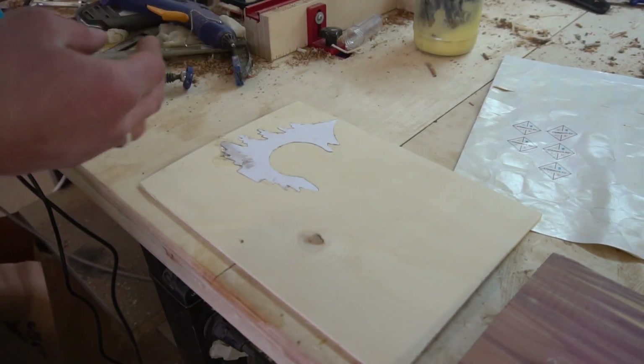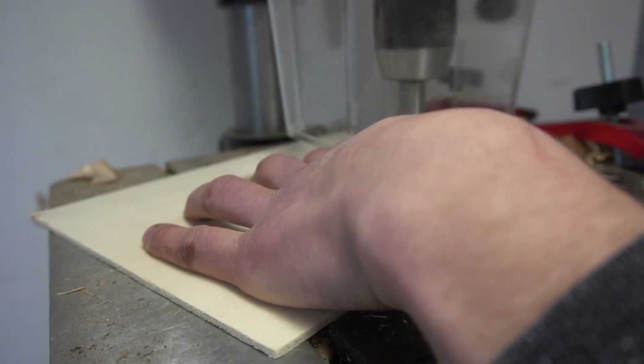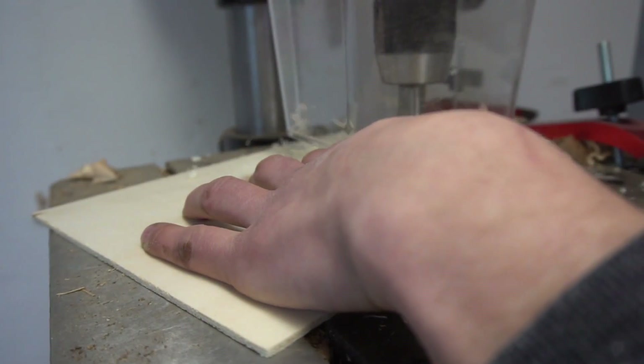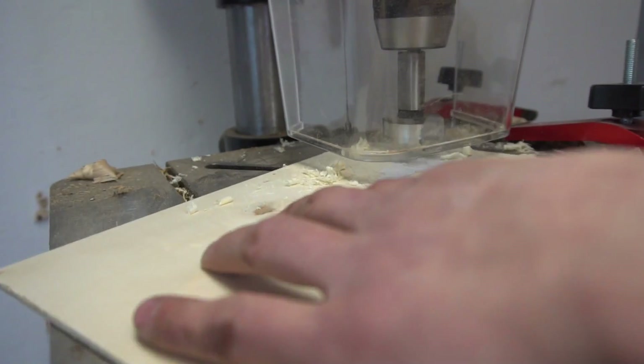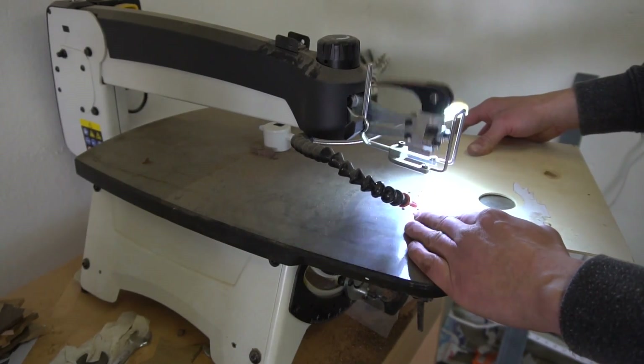At first I began to glue a print of my motif on a piece of ply. This will serve as my template for future iterations. After drilling out the round section of the tree I then went over to my scroll saw and cut out the remaining part of the template.